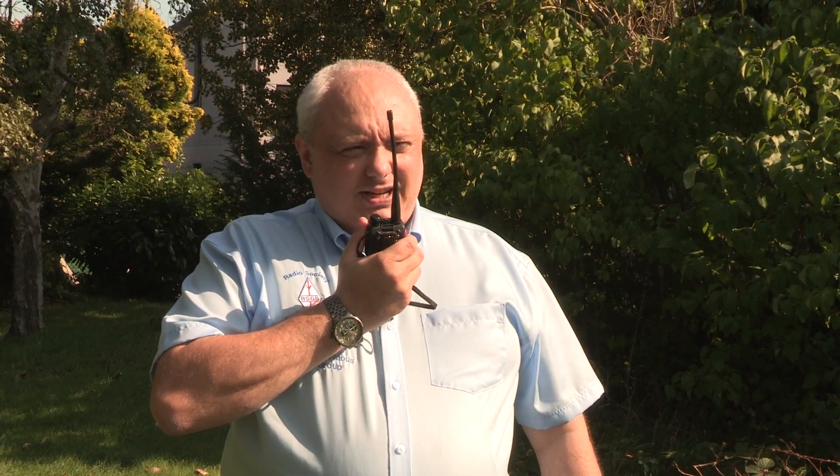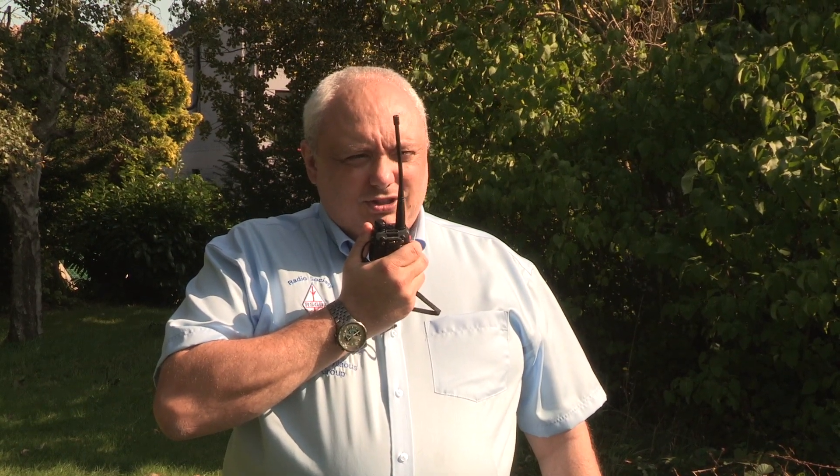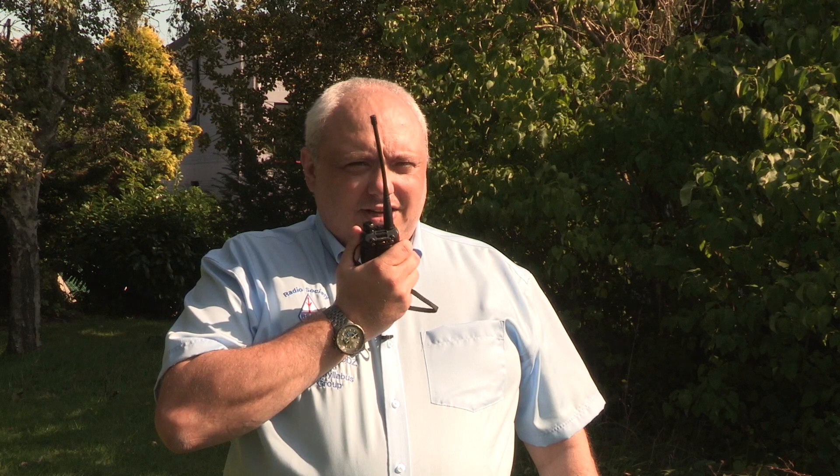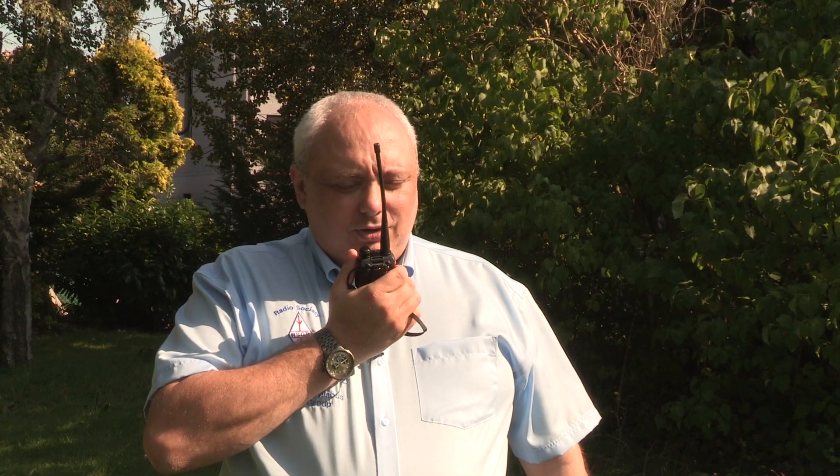So rustle up some activity. This is Mike Zero Oscar Delta Zulu, Mike Zero Oscar Delta Zulu calling CQ and standing by. Mike Zero Whiskey Uniform Tango, Mike Zero Whiskey Uniform Tango, this is Mike Zero Oscar Delta Zulu. Please stand by while I find a free frequency.